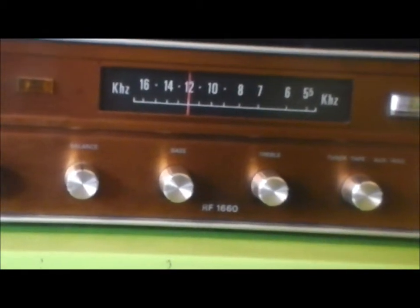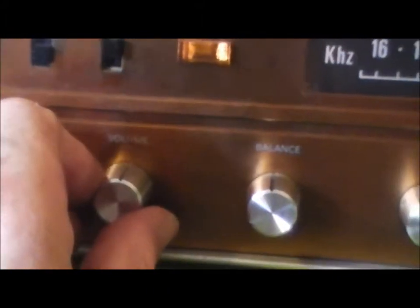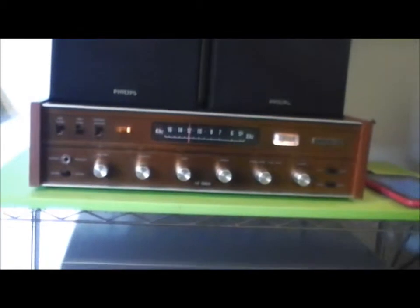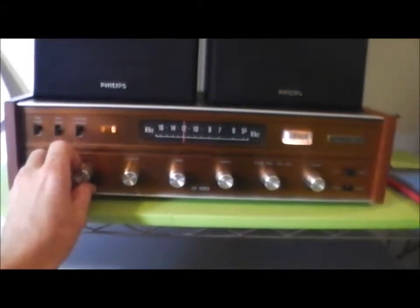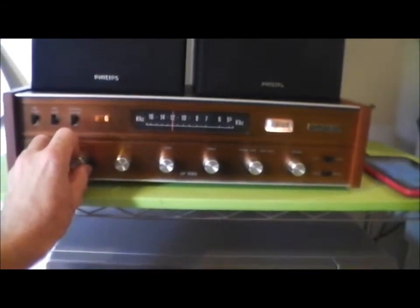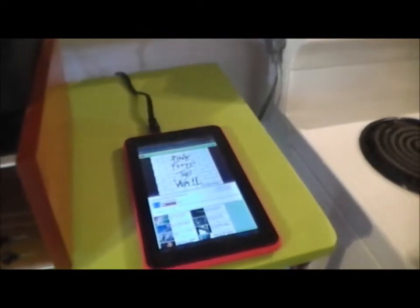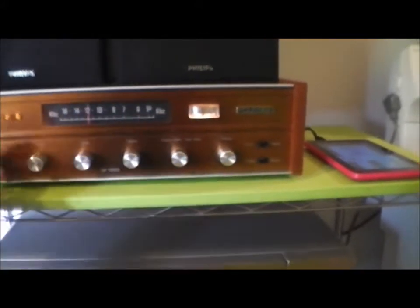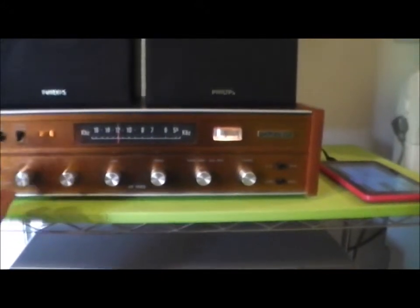So I'll just turn her on. I've got some computer music hooked up — a little notebook thing hooked up. I'll give you a look at it.